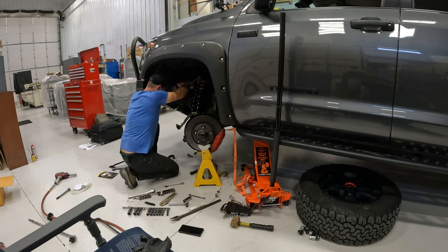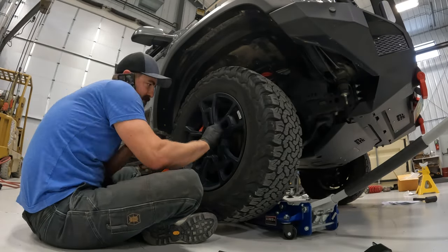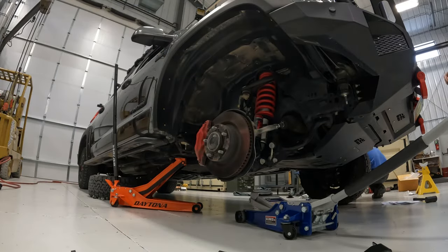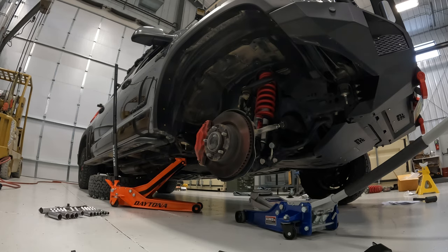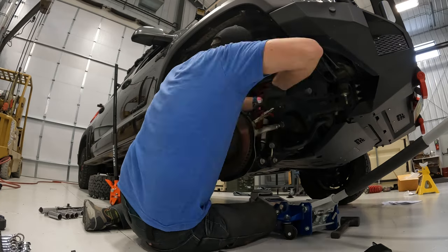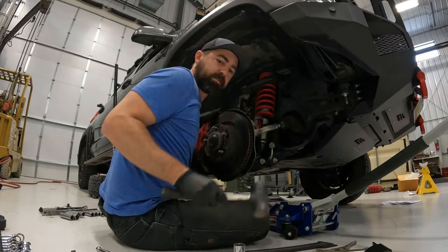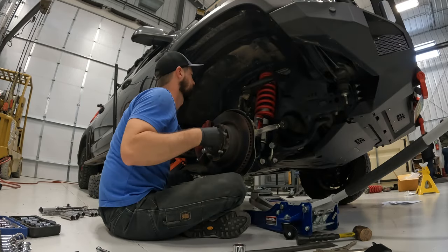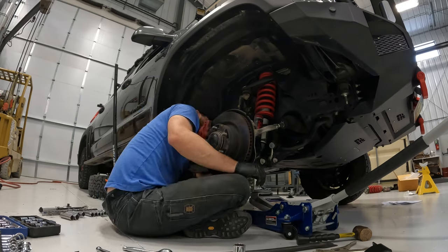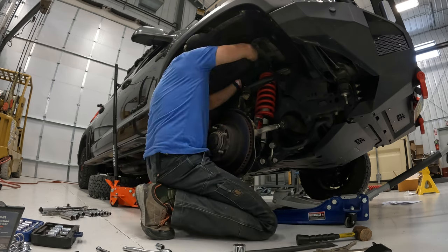Here I am bolting in the remote reservoir bracket, which might be the trickiest part of the whole install. It's not that hard — it just takes some small hands and patience. It may help to pre-bolt the reservoir circle ring to the actual bracket before installing the bracket. There are two small 10-millimeter bolts that fit into the bracket. It is a little tricky to work with, but I ended up getting it done and did it a lot faster the second time.